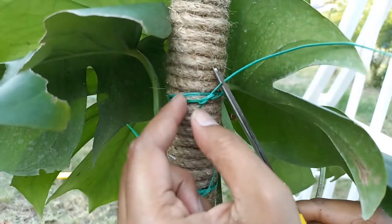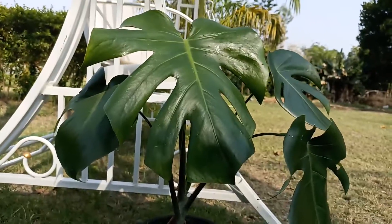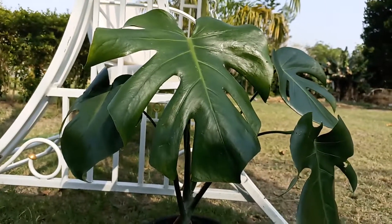Tie your branches one by one and keep an eye on the front view. If you have a lot of aerial roots, attach them too with the pole or insert them in the soil.